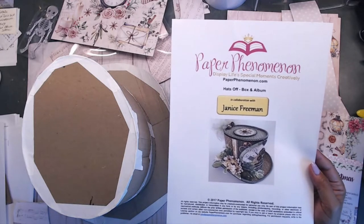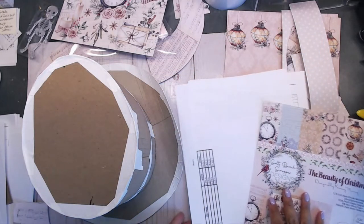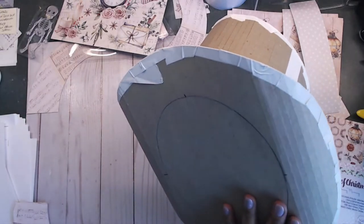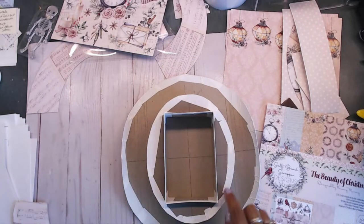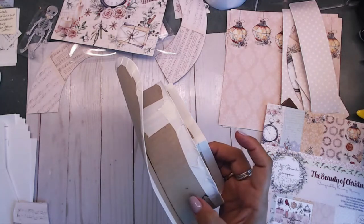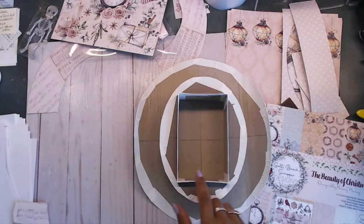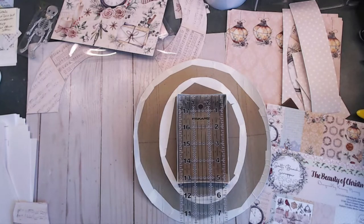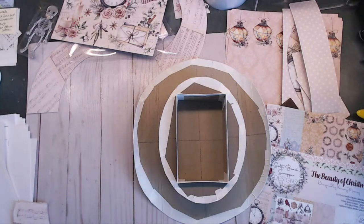I followed the small hat version — I didn't make the tall hat, so mine may differ from how it's typically made. I did the base of the brim just like she has in her written tutorial, then did the small version. The small version has about a two-inch brim on this part here. Then you have a little box for your album to sit in. The album is probably about three by five inches, and I'm going to make mine that size.